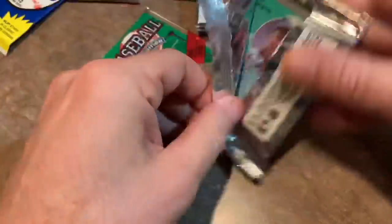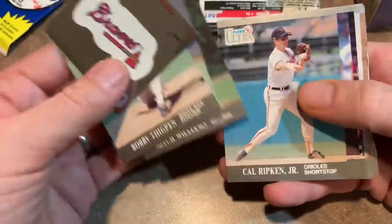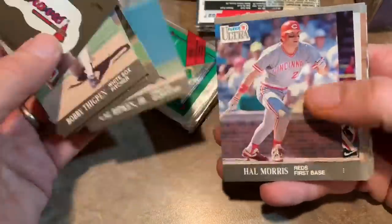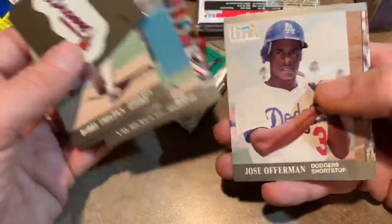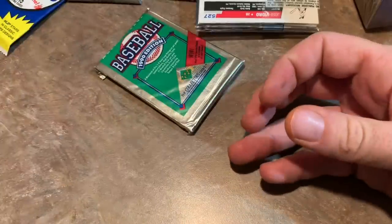Next, 91 Ultra. Bo Jackson's on the back. Get a little sticker there for the Braves. Nothing really great in this set. Cal Ripken Jr. is not a bad card — everyone knows him. Wade Boggs. So we're pulling some Hall of Famers. Paul Molitor and Bo Jackson. Let's do some more junk wax here, get all the junk wax out of the way. It's called junk wax because they made so much of it that a lot of people just refer to it as junk.